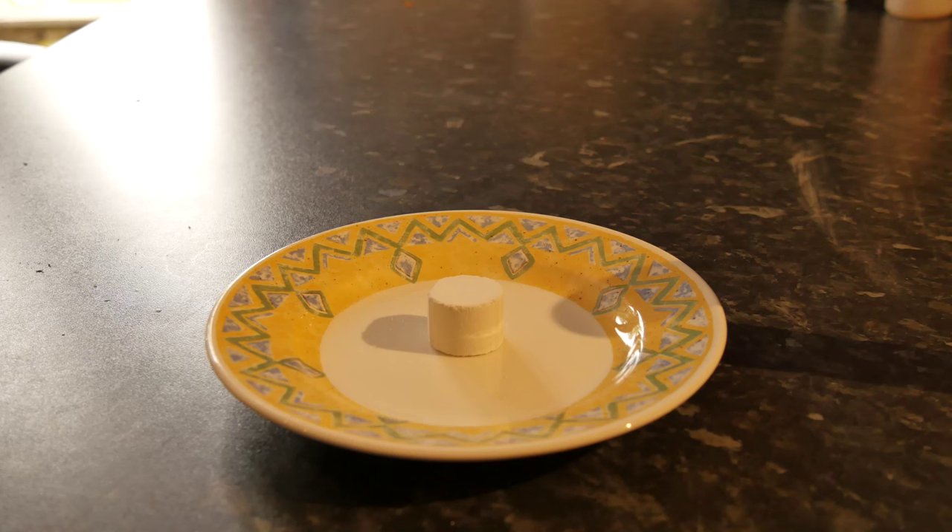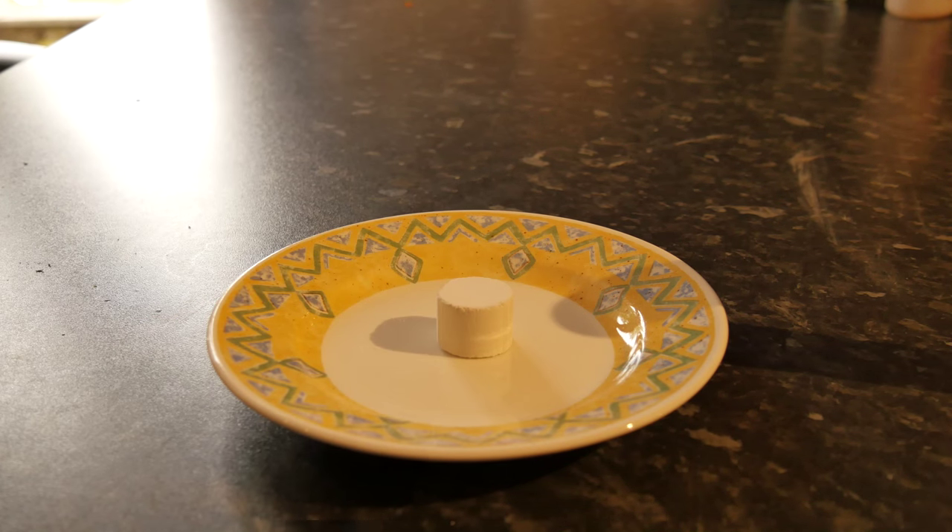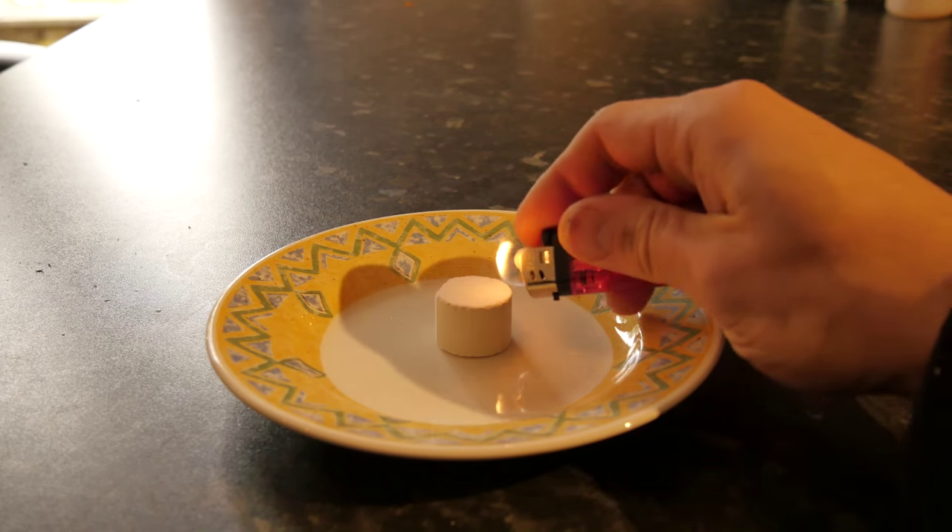It looks very much like a small marshmallow but it actually feels like a strong mint. Without further ado, let's get on and light it.